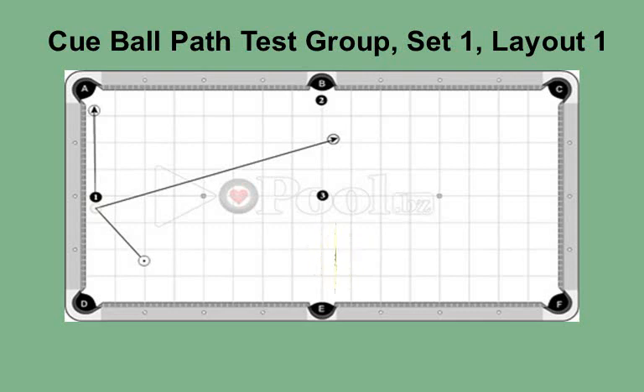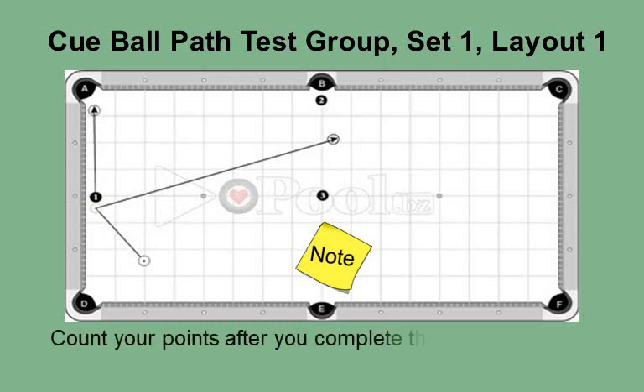Please note: try this with various speeds, from soft 2 up through medium 3. The angle out will change based on the cue ball speed. Your experimentation with various speeds and spins will improve your knowledge, which you can use in competitions. Count your points after you complete the 10 shots for this layout.